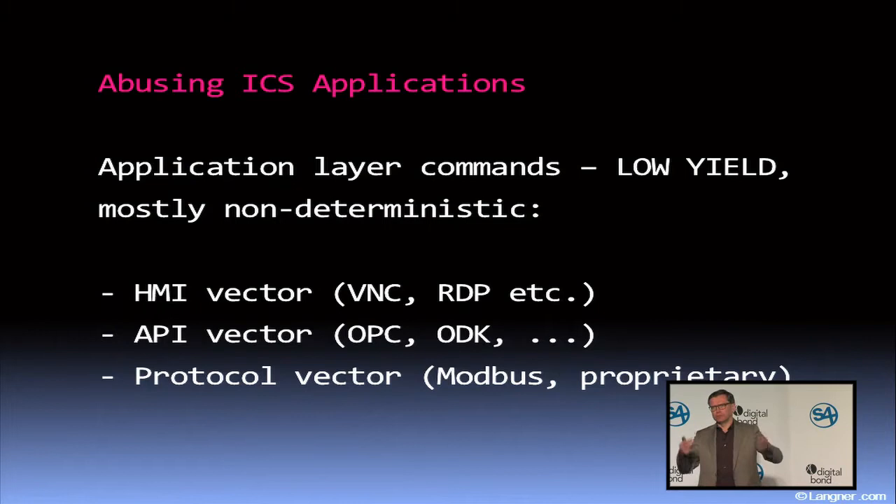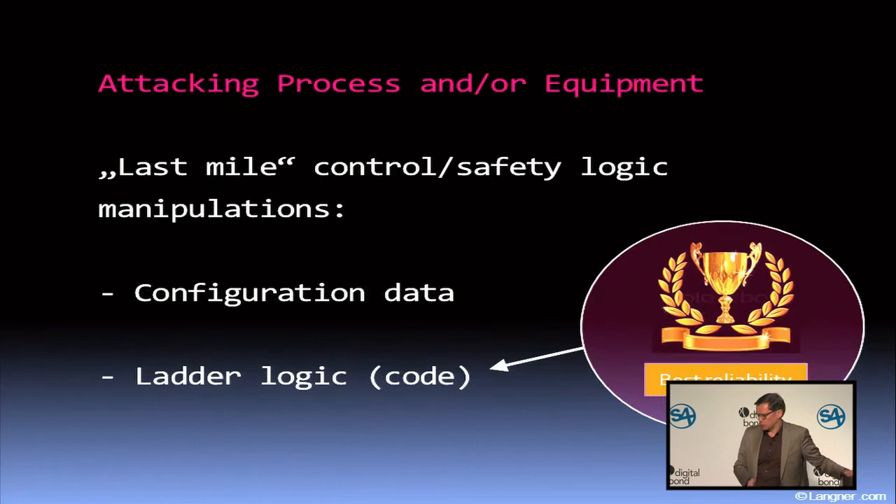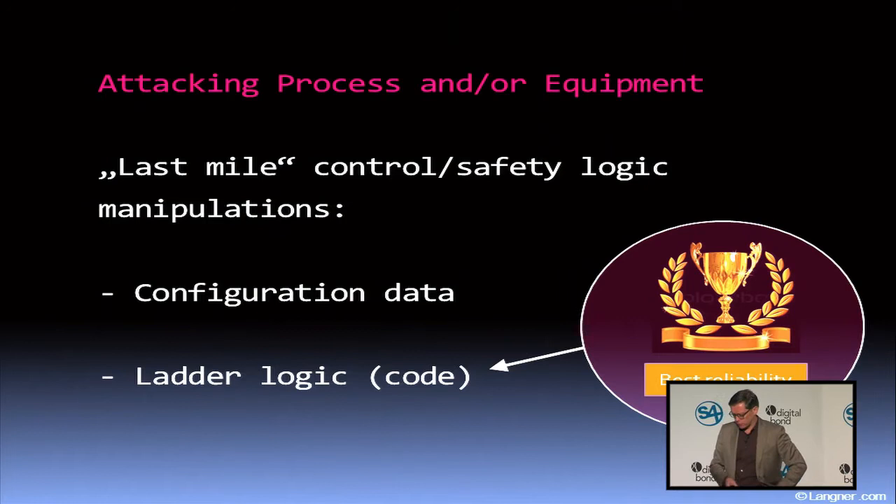The last vector on this slide: once you have Modbus, you could try to send malicious or even malformed Modbus commands. But again, the risk that something extremely bad is going to happen is actually quite low, because you should still consider that the control, protection, or safety logic does not allow any harmful commands to be executed. Which brings us to the next level, which is much more interesting.